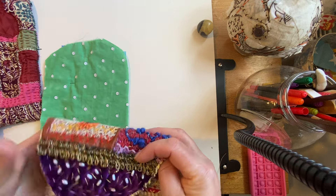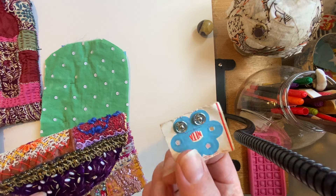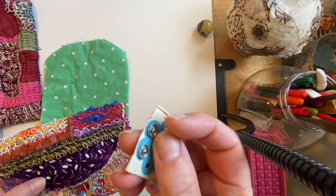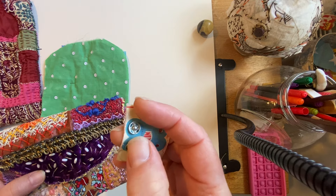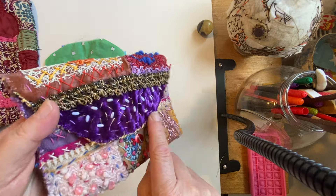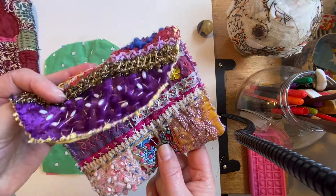I haven't put a closure on here yet because I was looking, but then I did find my - I've got a couple of these, well only one of them I need for this little purse. I'm going to stitch one of them on, which are quite easy to stitch on, so that'll go on there. That's the boho purse. Because I got carried away and finished this one completely...